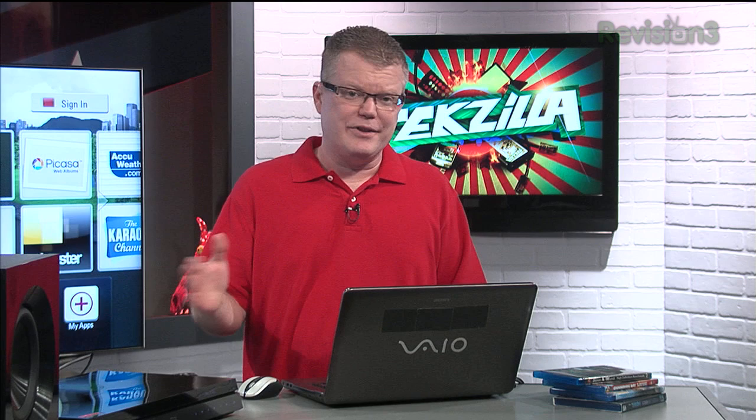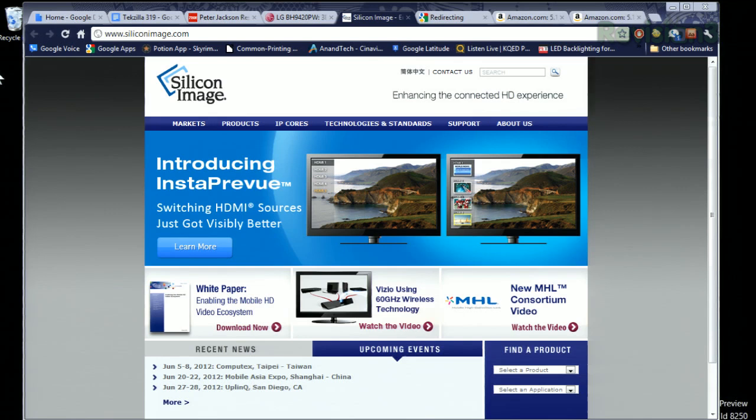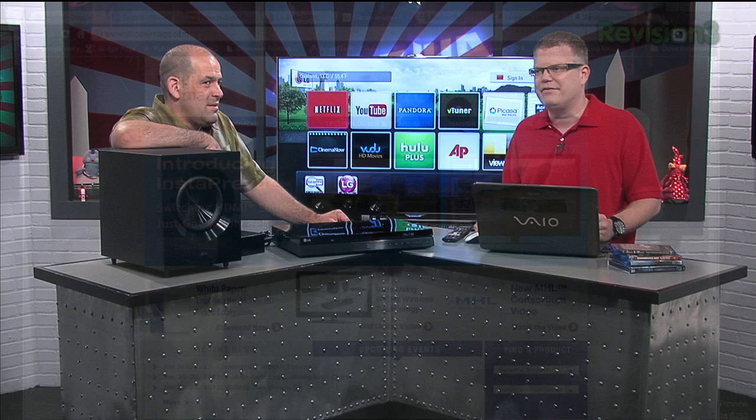There's a company called Silicon Image that could have made this a better product by making the HDMI ports more usable. Instead of just labels like HDMI 1 and 2, they could have had a preview of what's connected to that port, making it more intuitive. They also have a technology called Instaport which would have made switching between the HDMI ports less of a hassle.